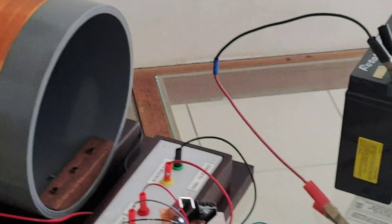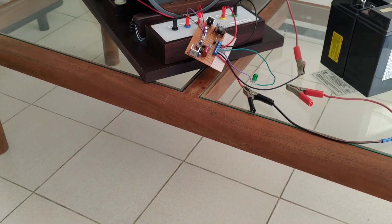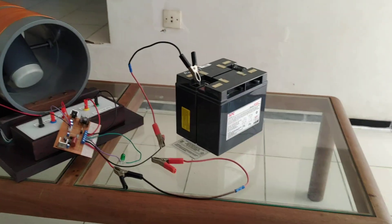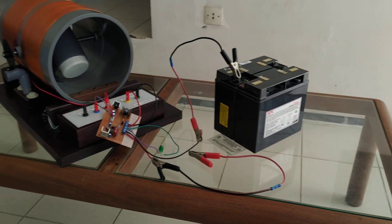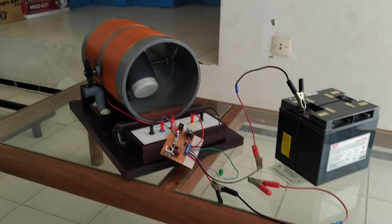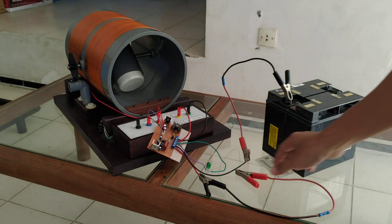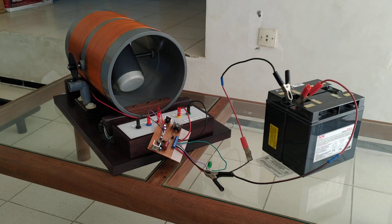Now I'm going to demonstrate — I'm going to connect the battery. Here I have two 12 volt batteries connected in series. I'm going to connect the power and now I'm going to spin the rotor.